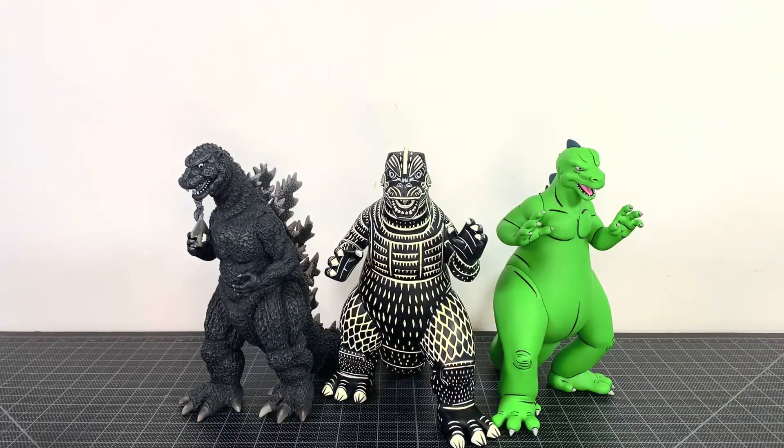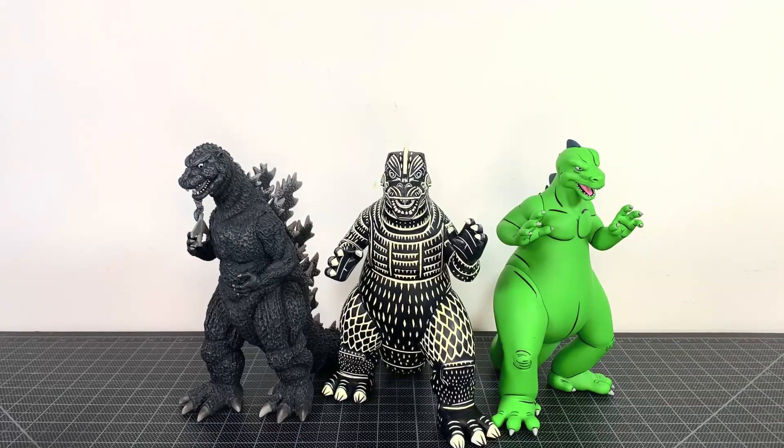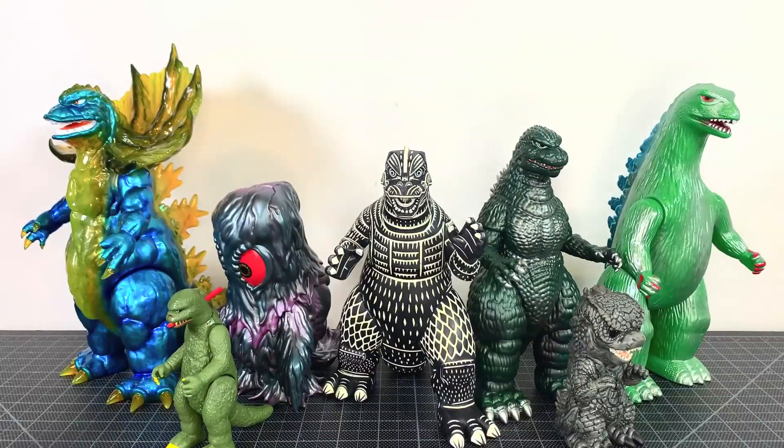For your size comparisons, first up, here are the museum figures all together for the first time here at UltraZilla Toys. They look cool together — it is a nice series and I love the scale. I can't wait for more of these to be announced because it's very, very cool. I just really dig what they're doing here. And for some more size comparisons, here's the Attack Peter Godzilla with some other figures you might have in your collection.